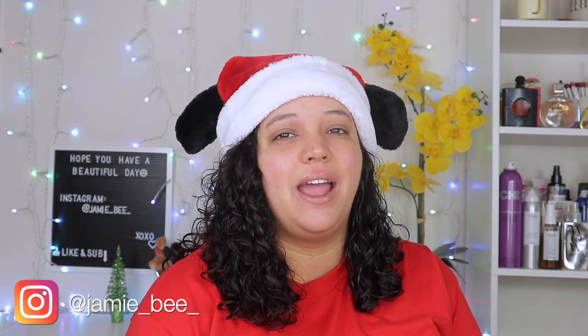This is Christmas Eve, suckers! Hey everyone, welcome or welcome back to my channel. If you're new here, I'm Jamie V. Thanks for stopping by.